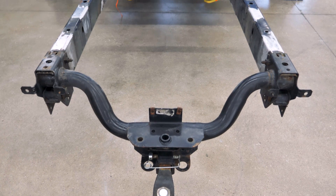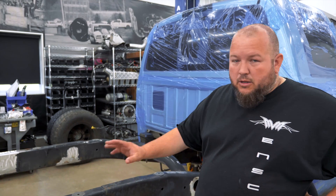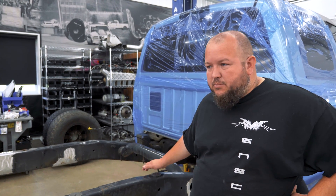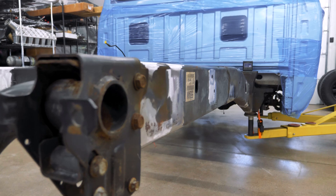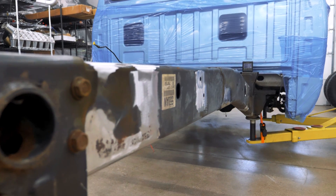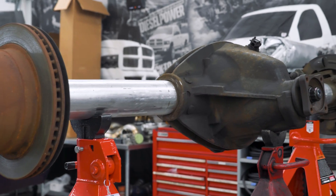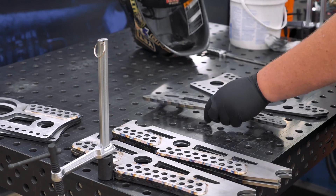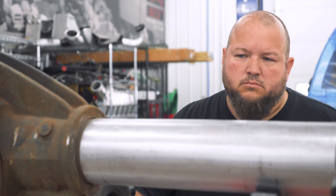We've got the back end all stripped down and we're getting ready to put the forelink in it — cut all the old bracketry off, cleaned everything up. Mitch and Zig have spent a good bit of time on this thing already just getting everything cleaned up. It takes a lot of time to get all the brackets off and clean everything up and make it look smooth. Now we've got the axle on the table, and Zig is working on getting the forelink brackets ready to go on that, and then we can start laying out the forelink brackets and start doing the truck side of stuff from there.